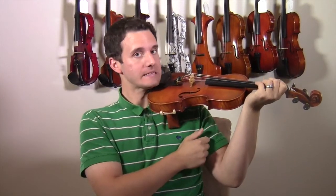In this video I'm going to explain how important it is to keep the wrist straight. I find a lot of students when they play the violin, they tend to have their wrist more in like this, which is incorrect.